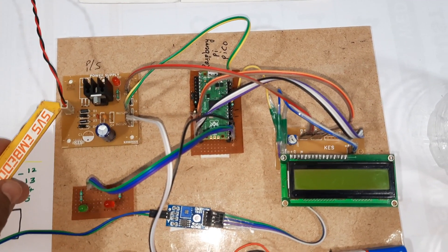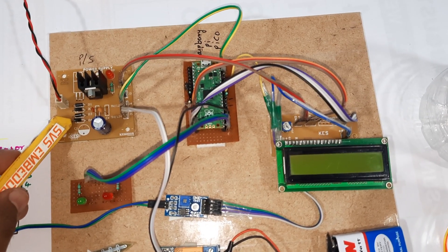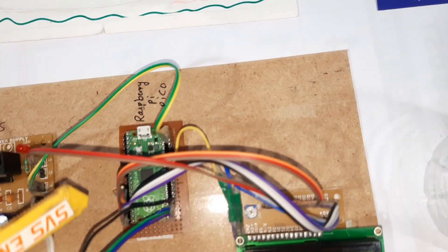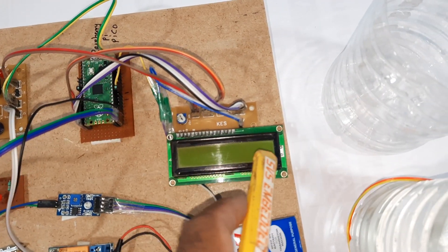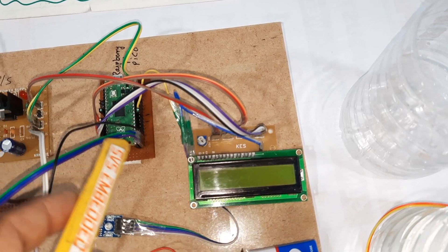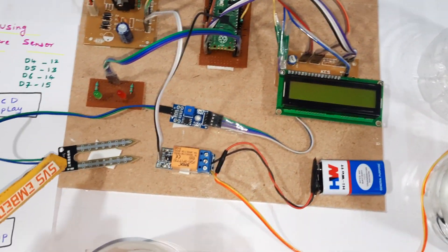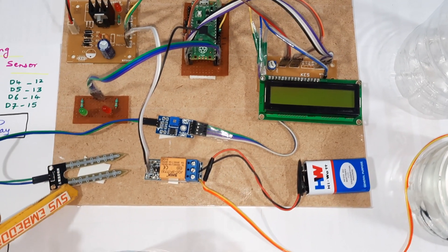Here we are using a 9-volt DC input, bridge rectifier, filter capacitor, 7805 regulator, and one LED. We have a Raspberry Pi Pico and one 16x2 character LCD display — whatever process is going on will be displayed on the LCD. One soil moisture sensor is connected to GPIO pin 26 via its probes.